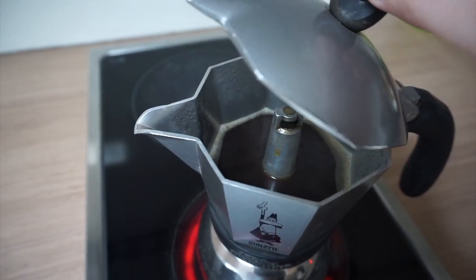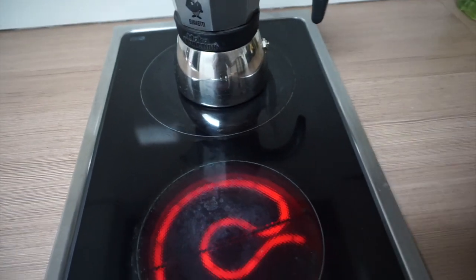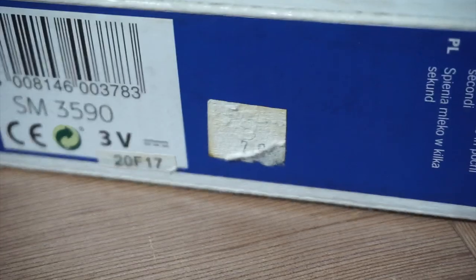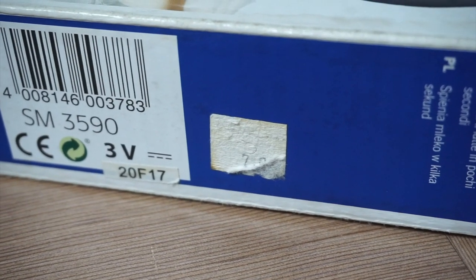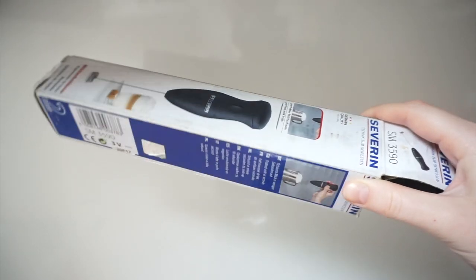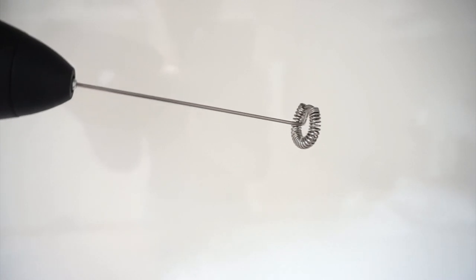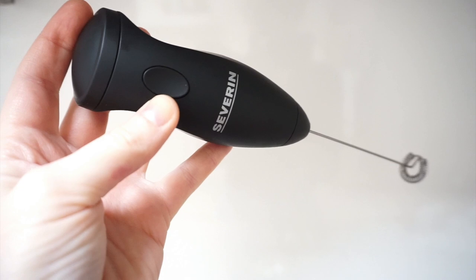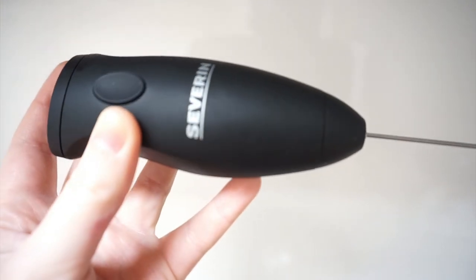I find the large corded milk frothers a bit overpriced, gimmicky, and more difficult to clean compared to a basic handheld one. Mine is by Severin and it probably costs around 7 euros 90 cents — I don't recommend spending a lot more than that. I have in the past, and what you're paying for is a nicer material on the handle, metal versus plastic. The functionality and design shortcomings remain the same. The weakest point of this type of device is its stem.